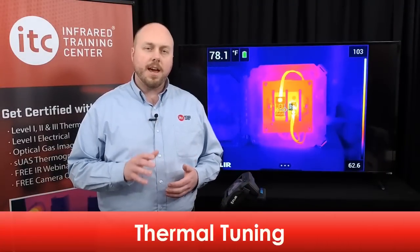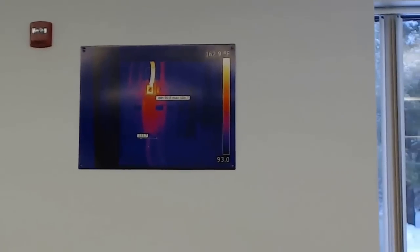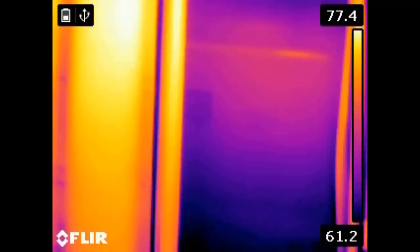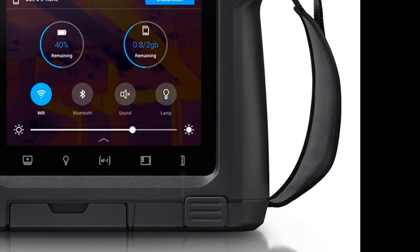Thermal tuning is the process of changing the size of the temperature scale in the camera — what's known as adjusting span and level in our certification classes. Adjusting this scale modifies the brightness and contrast of the thermal image, allowing you to highlight important areas of thermal detail. By default, the camera is set to automatic adjustment mode, which automatically sets the scale based on the hottest and coldest objects in the frame. To manually adjust the image, select the scale icon located at the bottom right corner of the LCD screen.